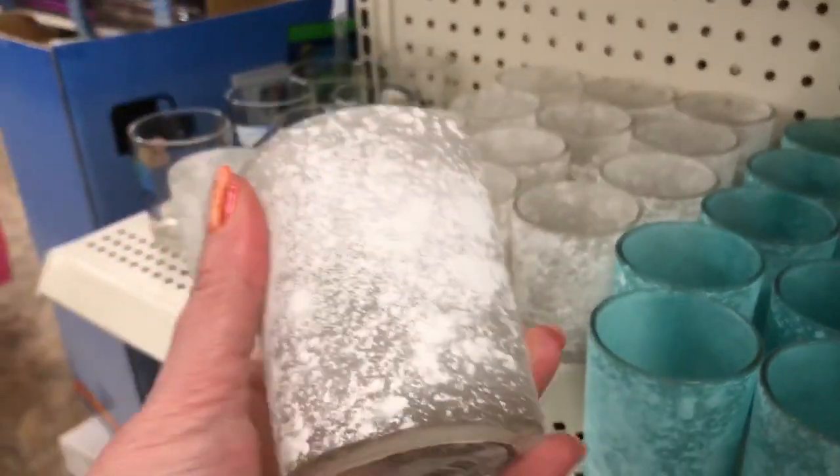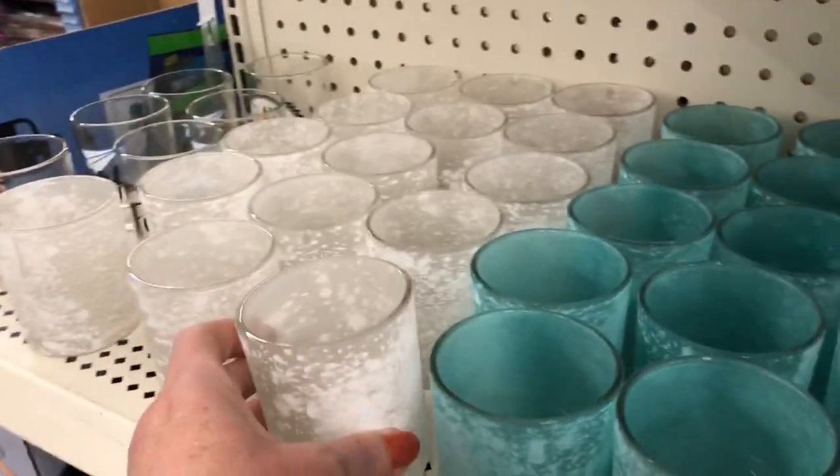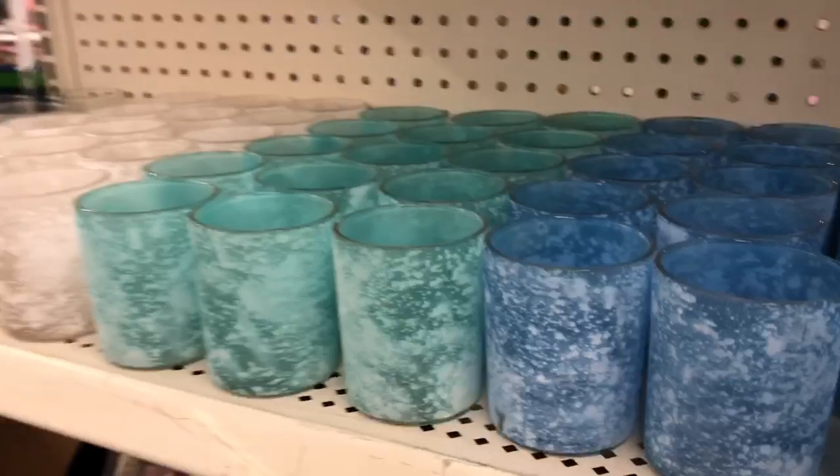Right off the bat, as soon as I walked in the door, I found something new - these candle holders. I think they're pretty, I love the colors. But they've got like a texture on the outside that looks like it could wash off.